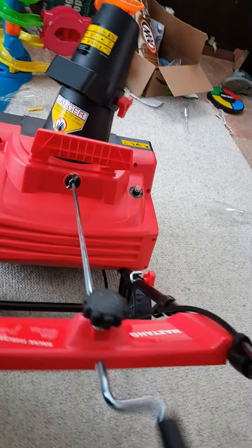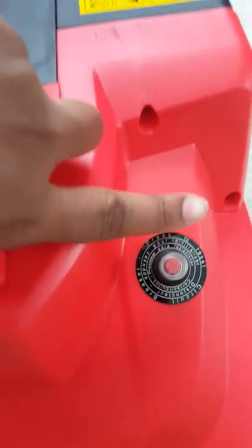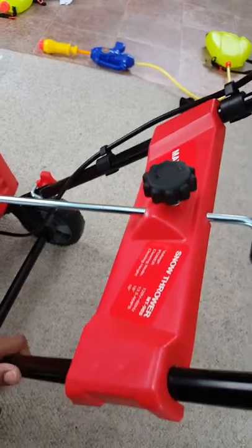Right here you have your reset button for the circuit breaker. And this cord right here — make sure you have it clipped in. All this stuff already came attached, just make sure it's clipped in. There's a socket right here, so really what you have to assemble is this headpiece with the two clips and this handle.